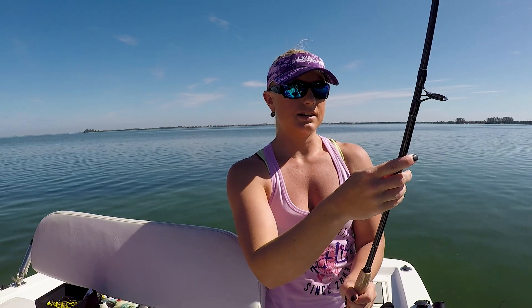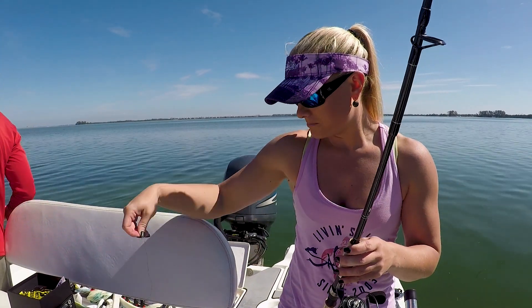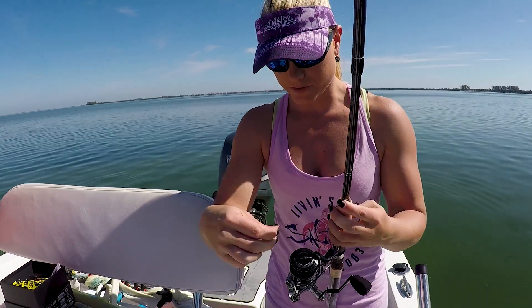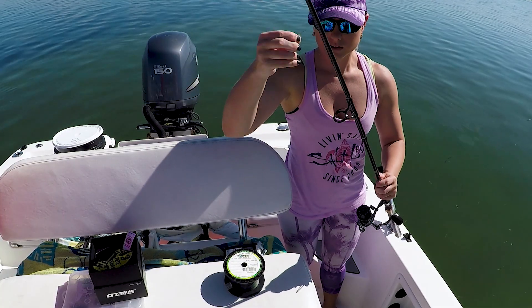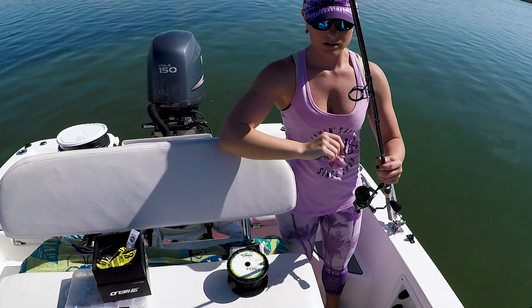This seven foot rod is actually a heavy, which is a little overkill for what we're doing today. But I do have a medium fast rod at home that I'll be using as well. First I take it and put the line through the first guide on the rod.